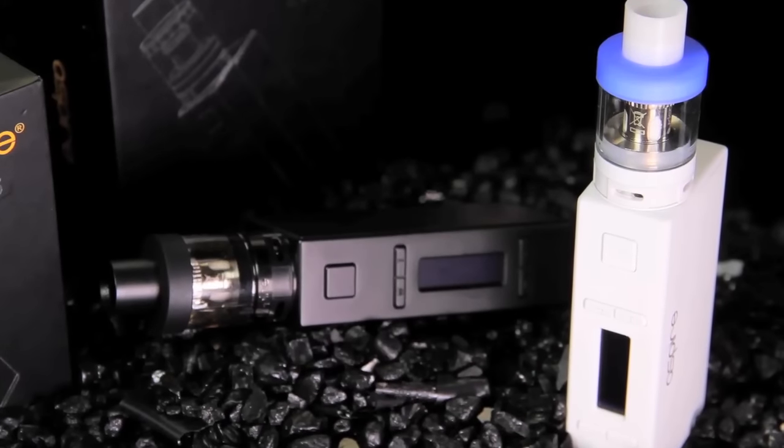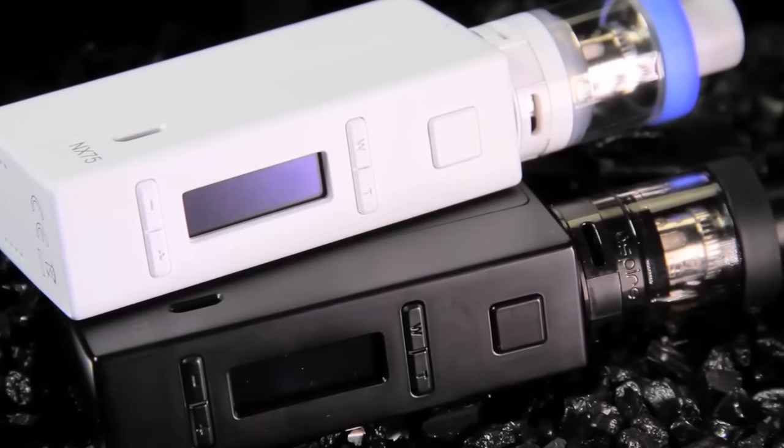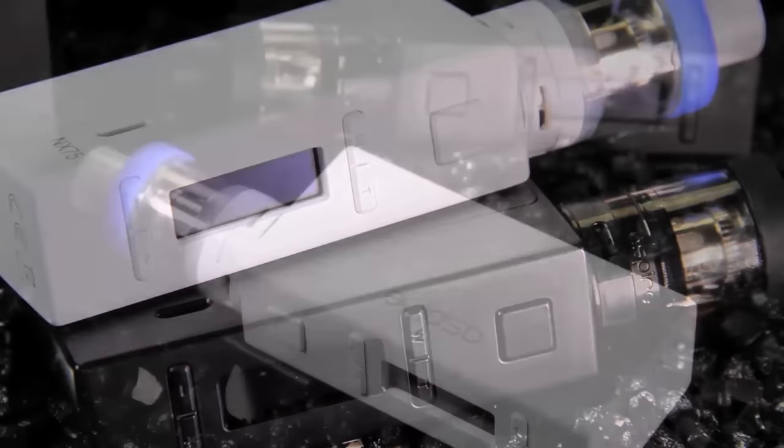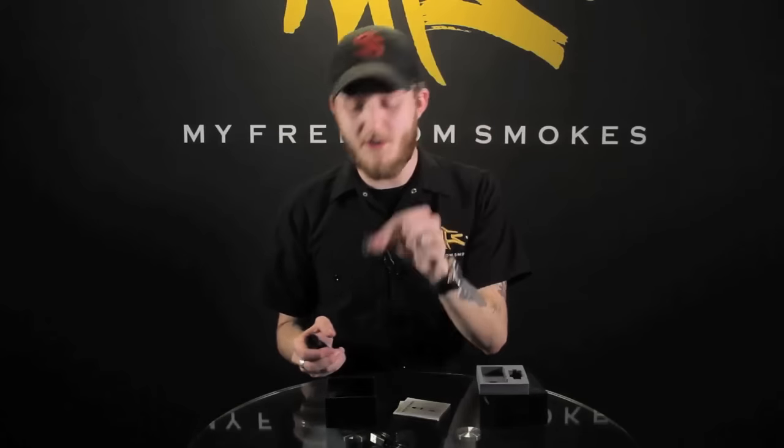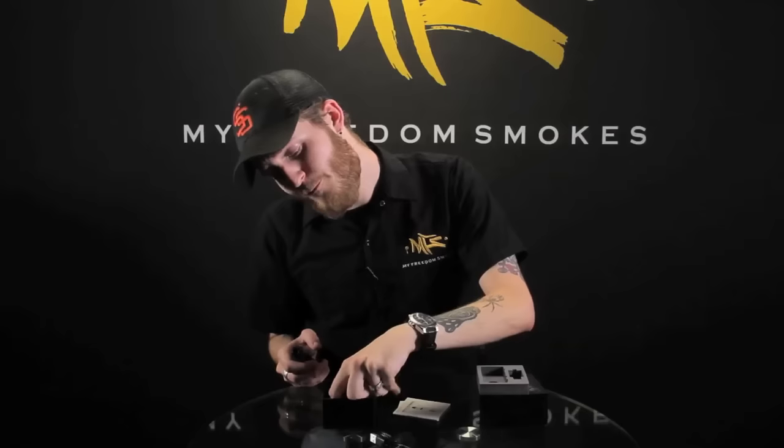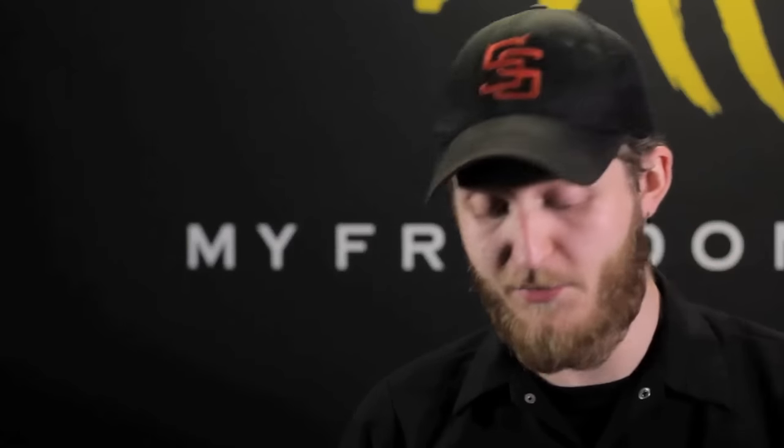The tank in here is called the NX75. Inside the box you get your user manual along with a warranty card. You get your micro USB cord which plugs in right on the side for charging. You also get an additional replacement glass because we all know you're going to break it. And it also comes with one additional Atlantis Evo coil — this one is a 0.5 ohm. I'll probably be trying that one in the next few days, but the 0.4 that comes pre-loaded works really really well.